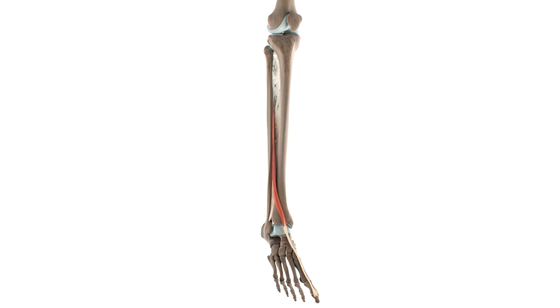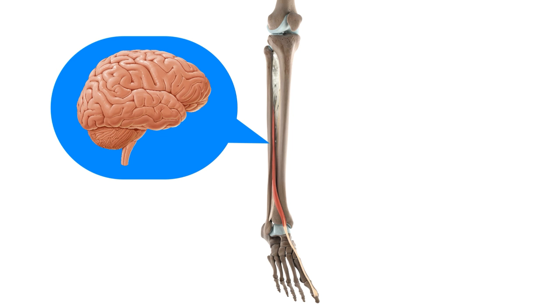At KenHub, we try to make your learning as easy as possible. Therefore, I'm going to show you the attachments of the extensor hallucis longus first, because if you can get your head around this aspect, the functions become intuitive, with no memorisation required whatsoever.